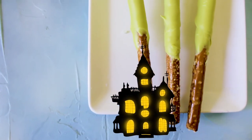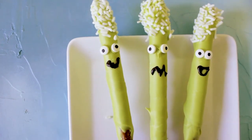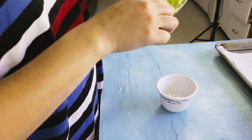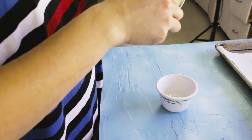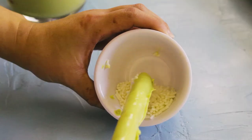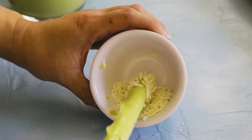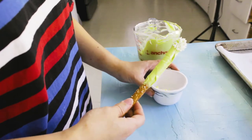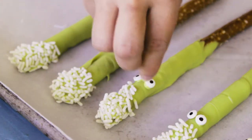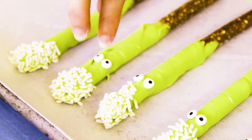This one happens to be my favorite — these are the Frankenstein pretzel sticks! To make these, melt your green candy melt and you'll need some sprinkles for the hair. I'm using white jimmies, but brown or black jimmies would work too. Slowly tap just the top of the pretzel stick so it looks like Frankenstein's hair, then go ahead and add in the eyes.